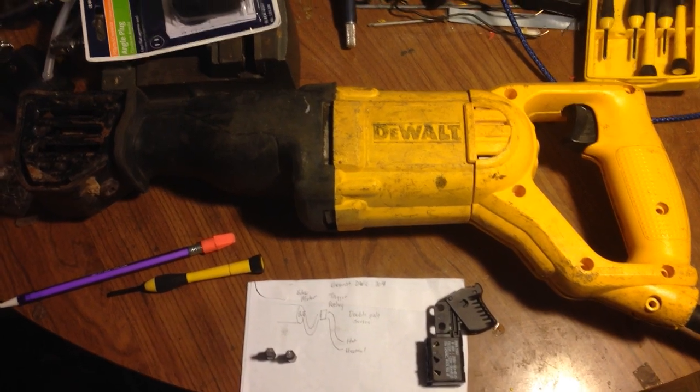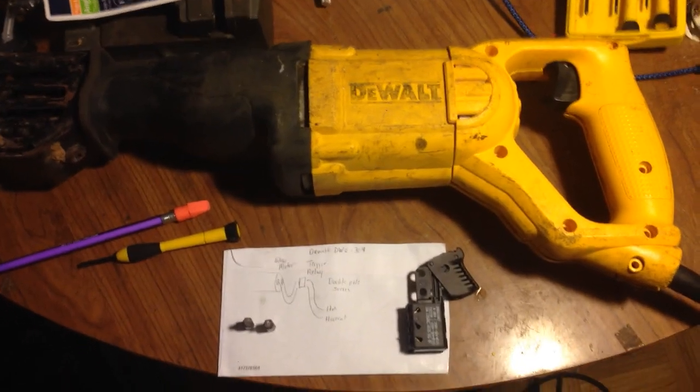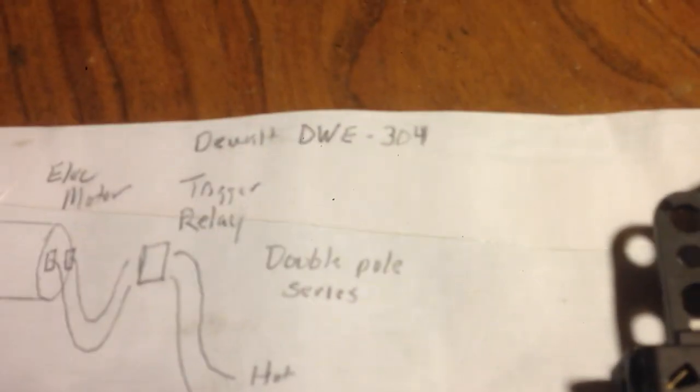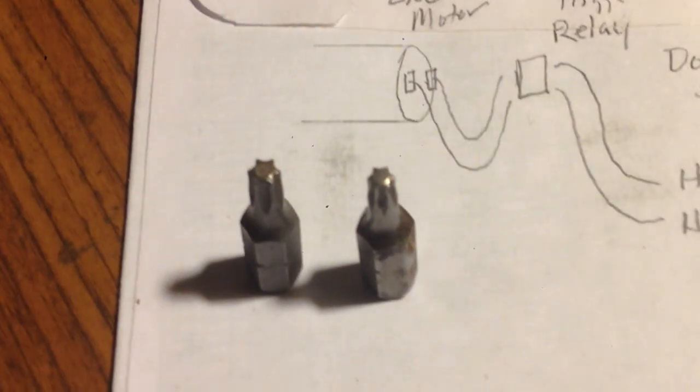Hey everyone, this is Jonah and we're going to repair this dirty old DeWalt Sawzall tool today. The model number is DWE-304 and you will need star bits to get inside it.